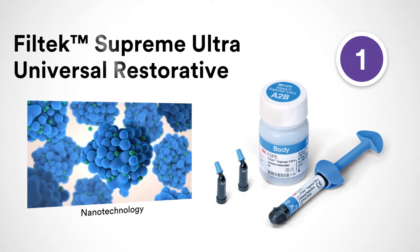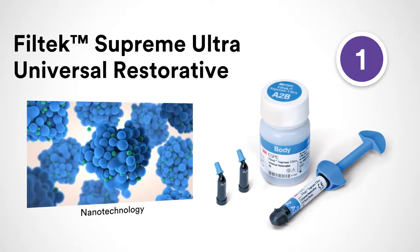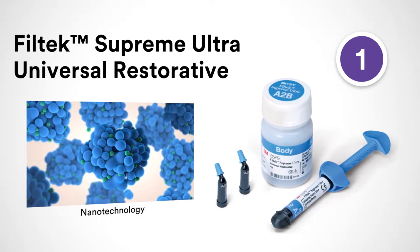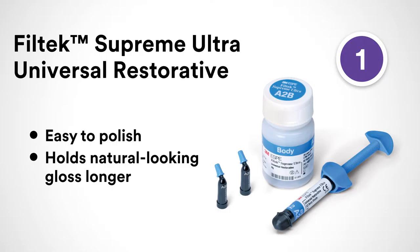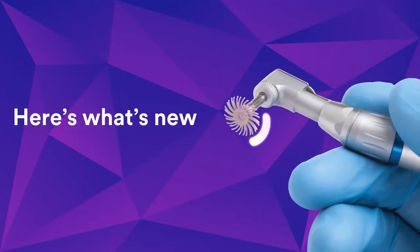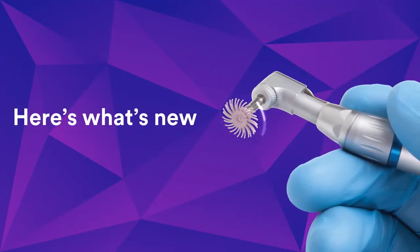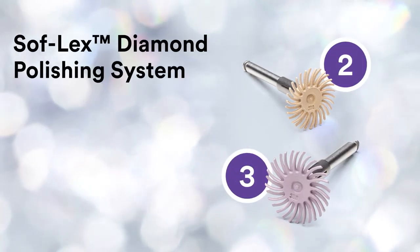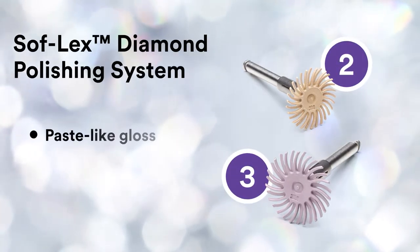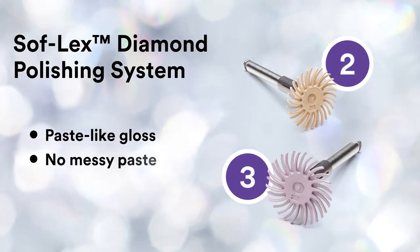You'll start with the nano composite that's capable of delivering exceptional aesthetics: Filtek Supreme Ultra Universal Restorative. 3M's patented nano technology is easy to polish and offers unsurpassed polish retention. Here's what's new — it enables you to achieve highly aesthetic restorations with simplicity, leveraging 3M's unprecedented history in abrasives. We created the Soft Flex Diamond Polishing System.